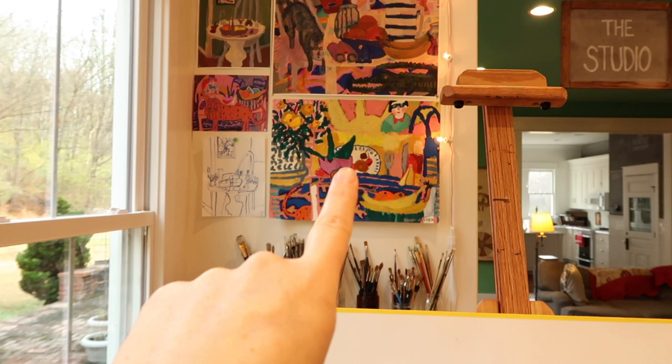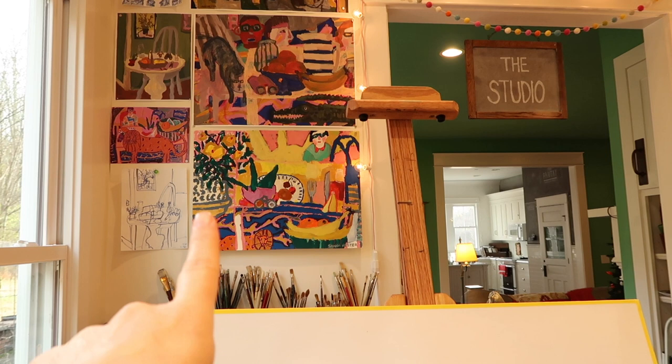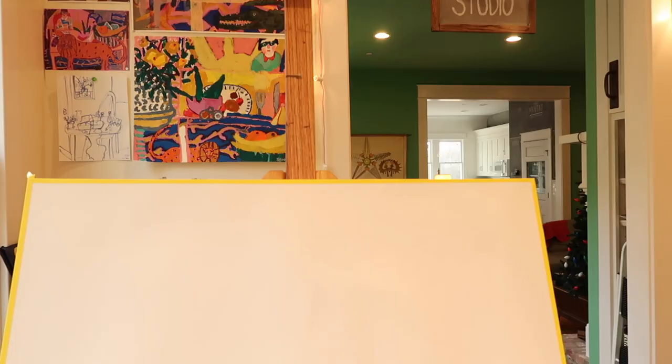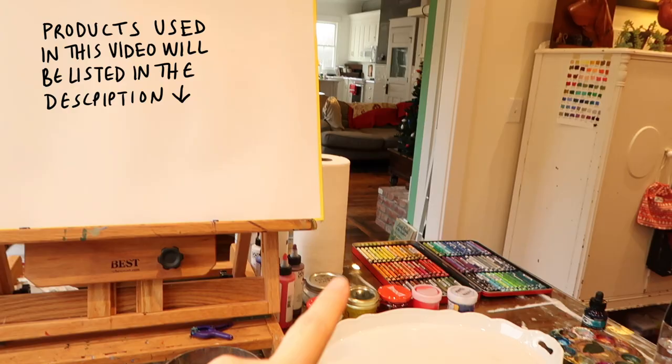I keep looking at my initial painting and feeling like it's more vibrant than some of the others. That could just be the way I painted it, but I'm wondering if I gessoed the surface. I can't remember, because sometimes I do and sometimes I don't, but it makes sense that that was gessoed and the others weren't, and that's why it could be more vibrant — there's something about a gessoed surface where the paint will sit more on top. So I gessoed a bunch of paper yesterday.